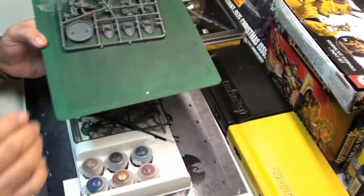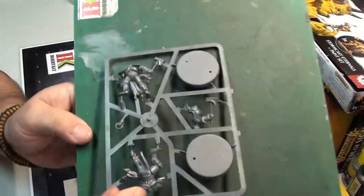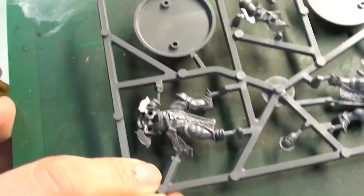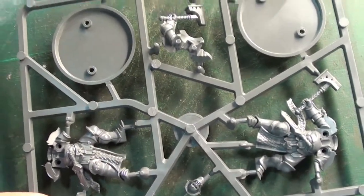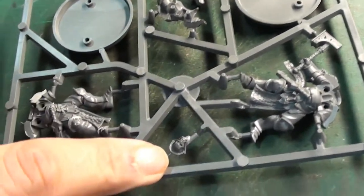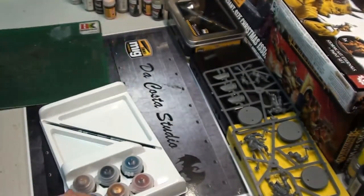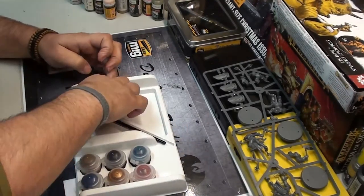For glue I'm going to use Tamiya or MIG extra thin. Here is the other sprue, and as you can see it's very nice. The details are awesome — you can see the little head and everything is very well sculpted.